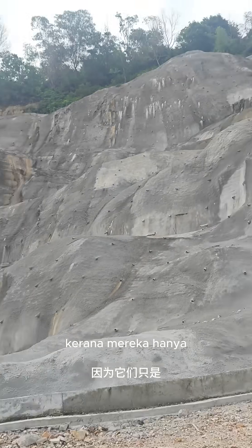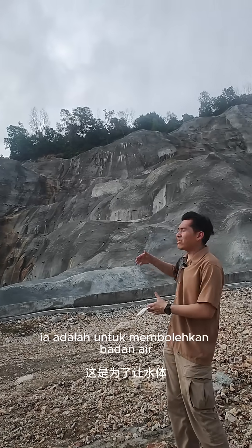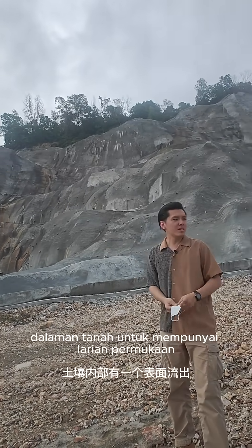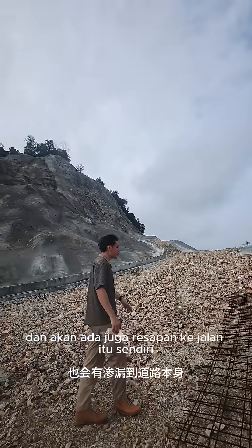They are called weep holes because they are just attached to the surface of the gunite. It is to allow the water body internally of the soil to have a surface runoff. During heavy rain or thunderstorms there will be water runoff on the road and there will also be seepage into